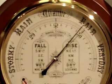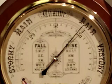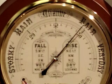A big advantage when you're trying to forecast the weather. So a gentle tap is normally in order and it tells you the direction the pressure is moving around the time that you're looking at it.